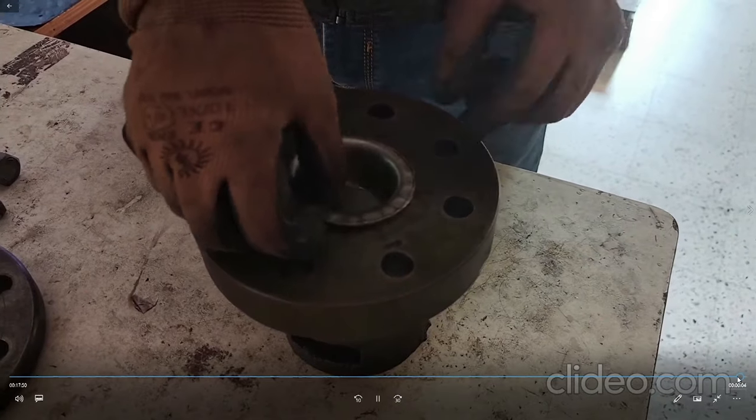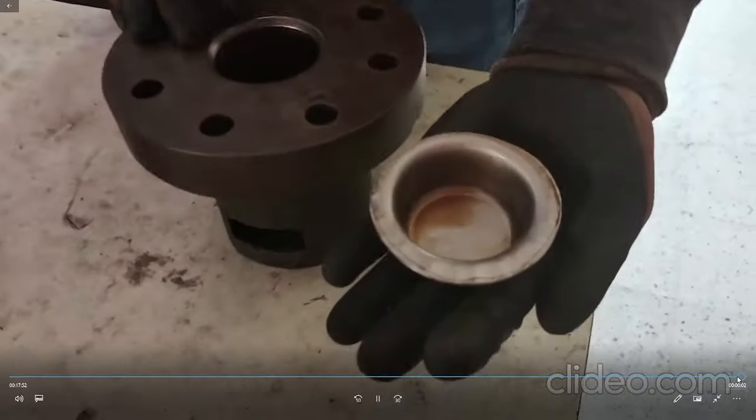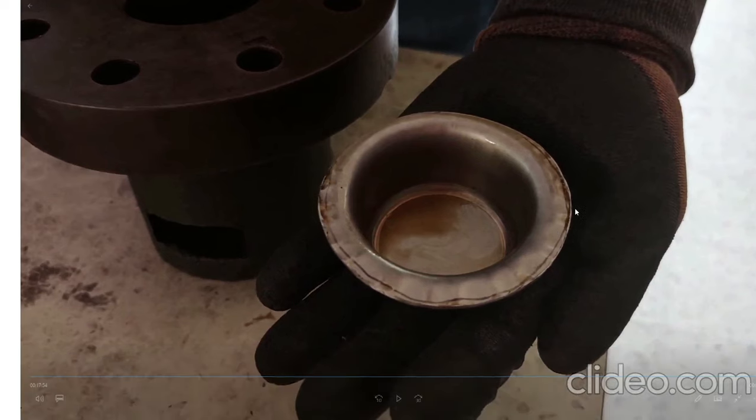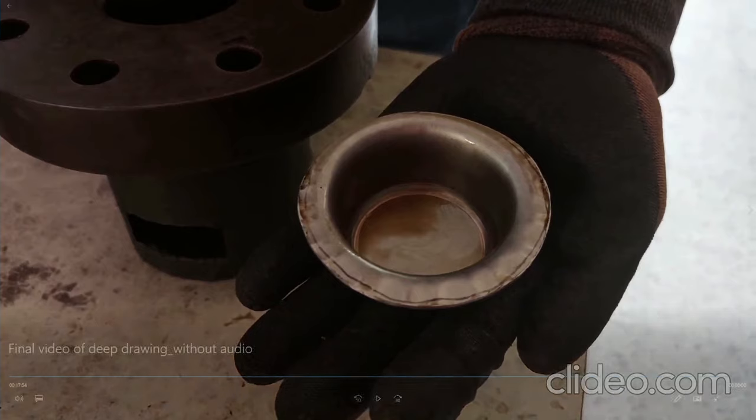There is a small flange — it was not drawn fully so you can see the status. There is a cup bottom formed, you have a flange region, and there is a cup wall region. All three regions are formed and the cup is now axisymmetric. This is the way deep drawing has to be done.